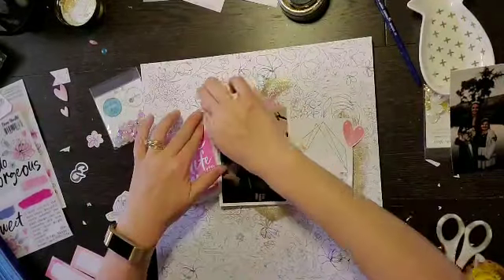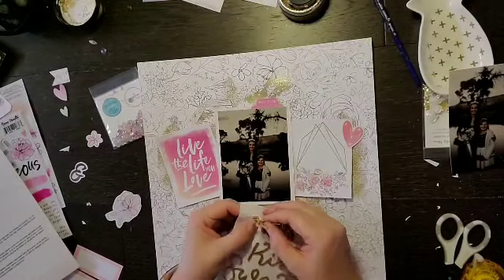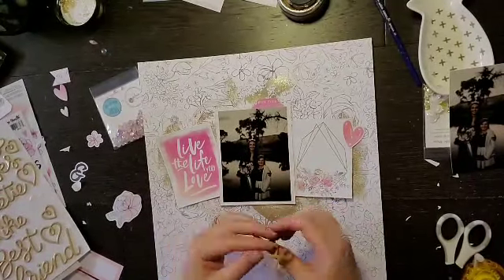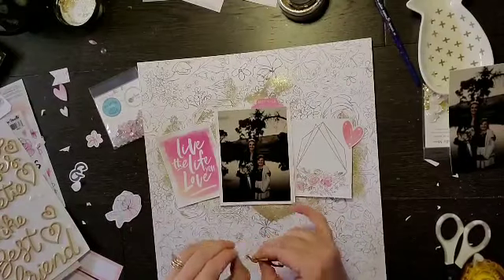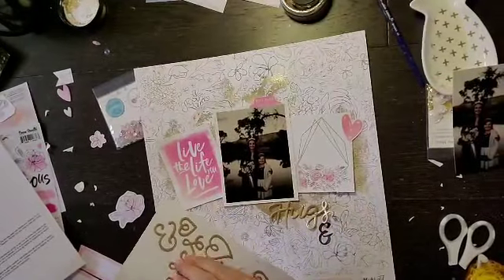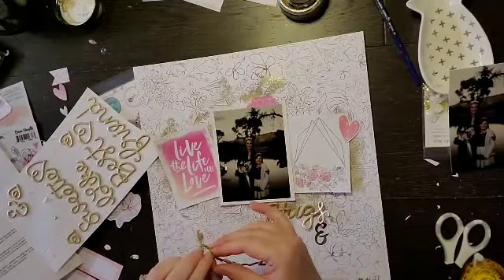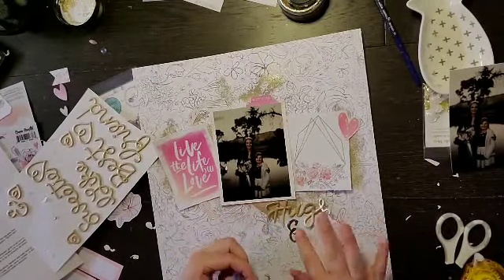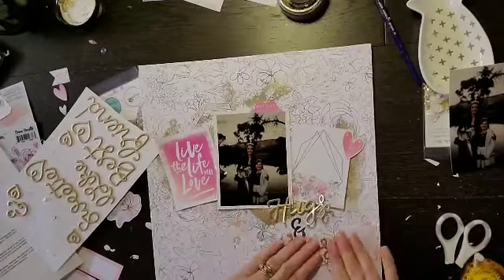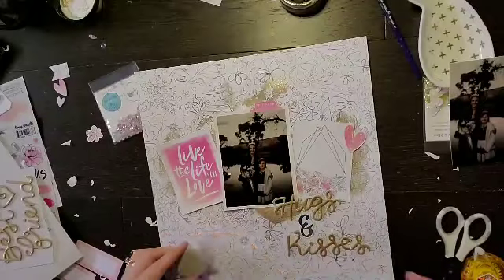There was a little die cut piece with a little ampersand, and I decided to figure out a title I could use with it. I went ahead with stickers that say 'hugs and kisses' because they're kind of hugging each other, which I thought was cute. That's going to be my title, and it brings the gold into a different part of the layout as well.